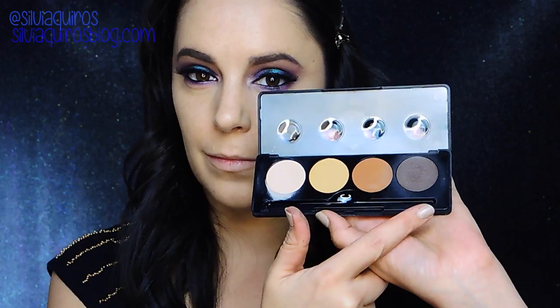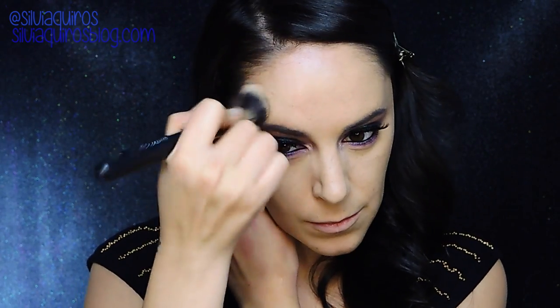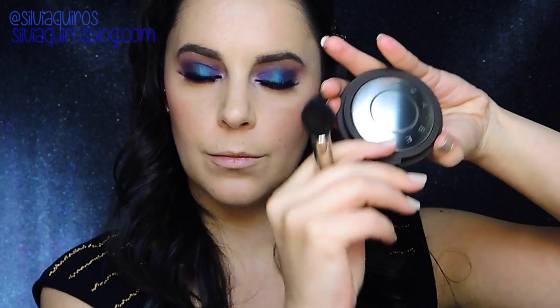I'm gonna be contouring with the palette by Motif's Cosmetics — this contouring is for my face but you can adjust it to your features. Then I'm gonna set my concealer more precisely with One & Done powder by Sleek Makeup, and then more roughly the entire face. For blush I'm gonna be using American Beauty Rose by Milani — a beautiful color — and on top I'm gonna be using Moonstone highlighter by Becca. I love this highlighter.